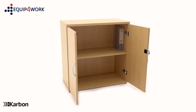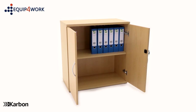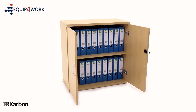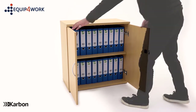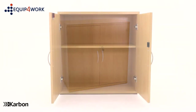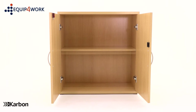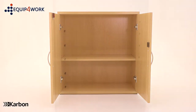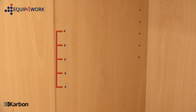Each shelf will accept either 14 A4 files or 10 lever arch files to keep paperwork organised. This cupboard is supplied with one height adjustable shelf, which is easily adjusted as your storage requirements change. The shelf is adjustable in 40mm increments.